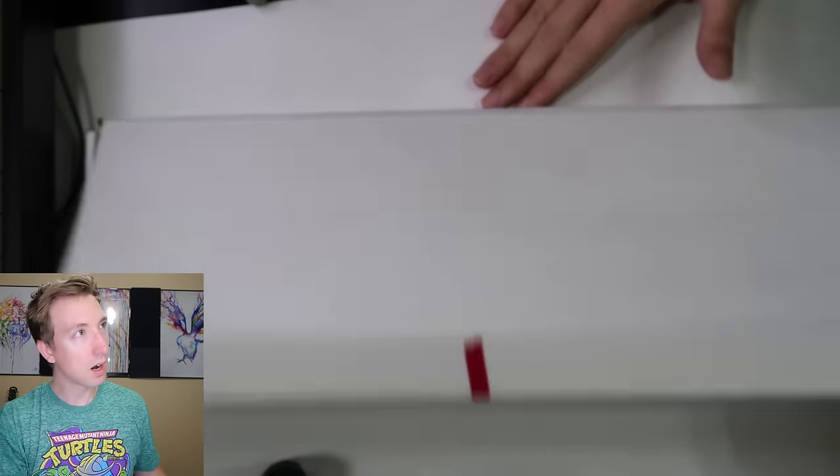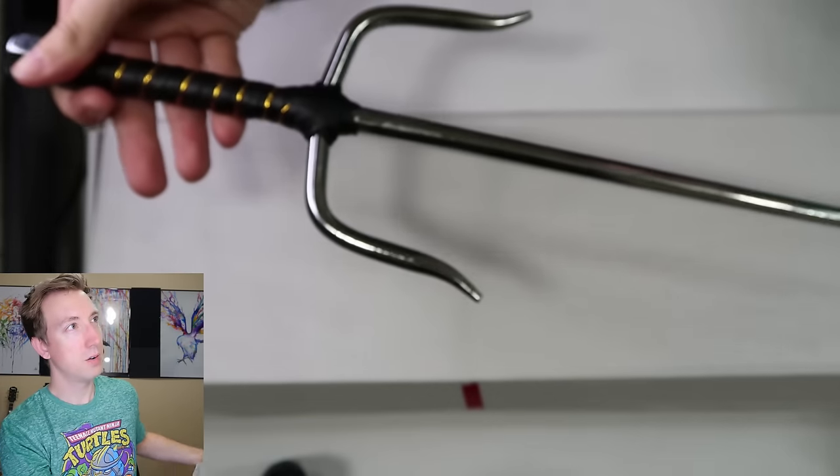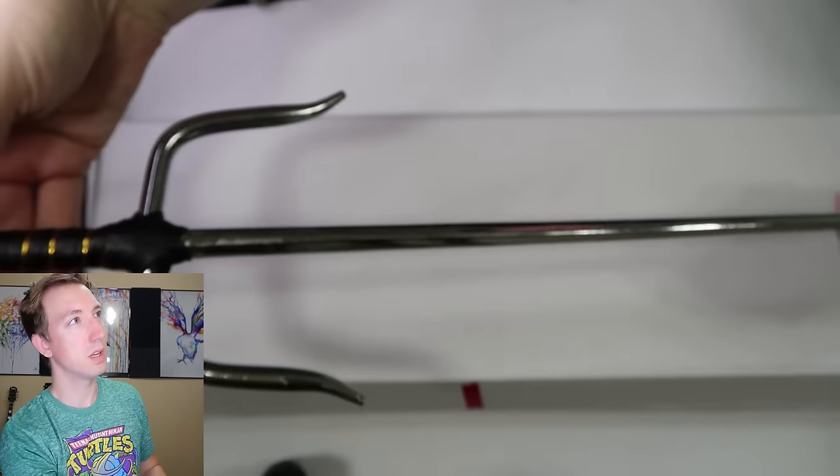Here are the sai — came in a white cardboard box. Look at that, that is a beauty. This part is not sharp at all, I can just spin my hand right on it. It's got eight sides so it's an octagon, and then it has a pointy tip. This section is great for blocking and trapping weapons — someone comes at you, you block their weapon, give it a little twist, and it flies out of their hands. Then you go in for the stab. Let's take these outside and see how they do on some fruit.